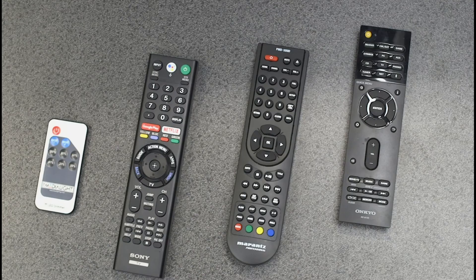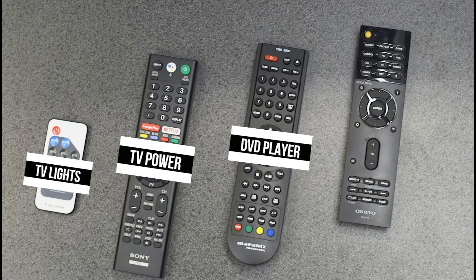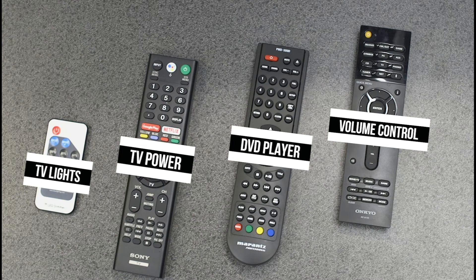There are four remotes in the room. The small one on the left is used to control the back lighting behind the TV. The second remote, labeled Sony, is used to turn on the TV. The third remote controls the DVD player. Finally, the last remote is the Onkyo AV set remote and is used to control the volume in the room.